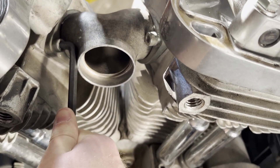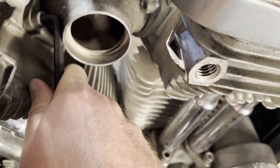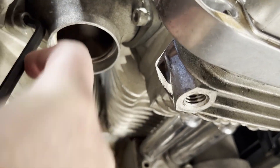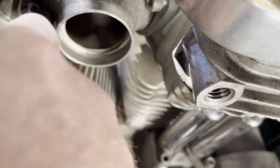Left is loose, so that's the direction. Just not wanting to go still — there he goes. Either that just stripped or I got it loose. I'll use the ball end, might be easier. He's loose now — thank God.